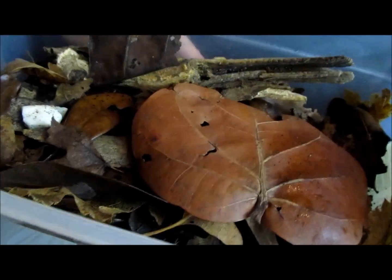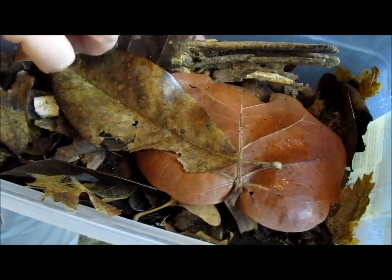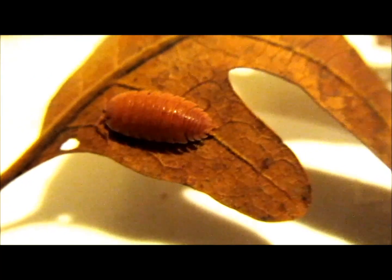Every few months, remove about half of the substrate and replace it with fresh coconut fiber and leaves. The old substrate will contain isopods of various ages, which can be added to a vivarium or used to start a new culture in another container.